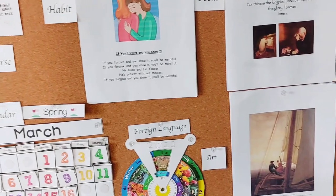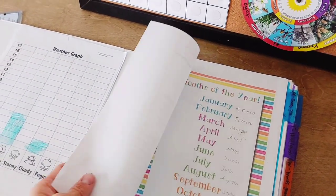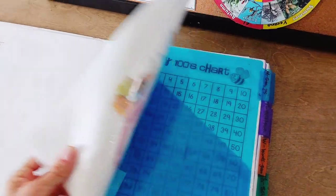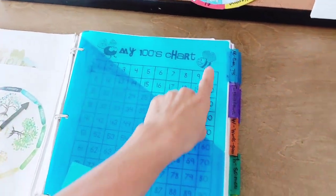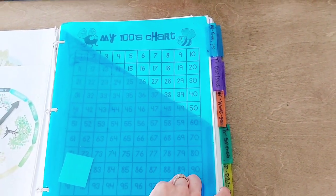Let me give you an example of our memory work binder right now. I make a log of pieces he's learned, like poems or things of that nature. You can have any extra charts you're not using at the moment for calendar time since that's a daily thing. And then I organize in terms of weekly — Monday, Tuesday, Wednesday, Thursday, and Friday.